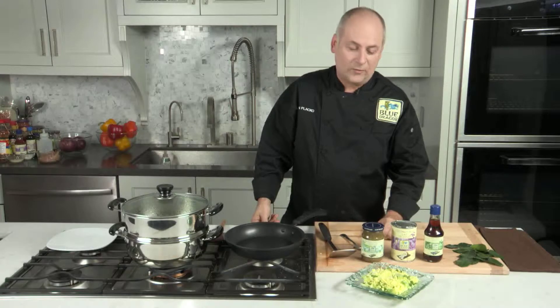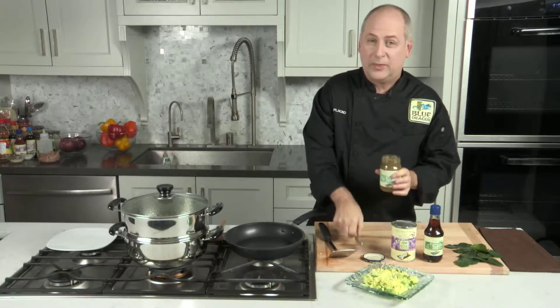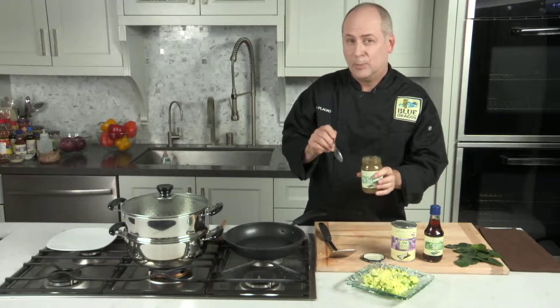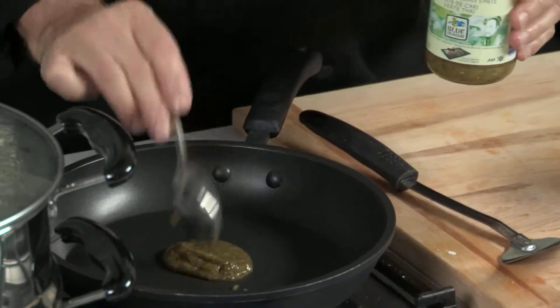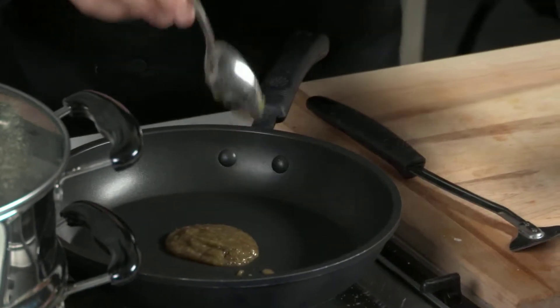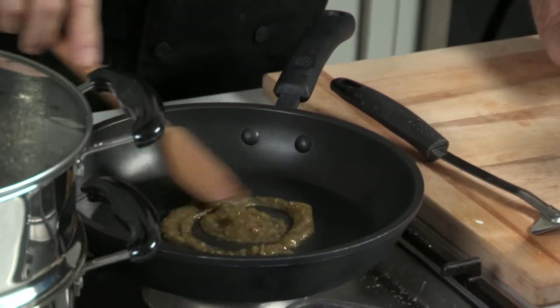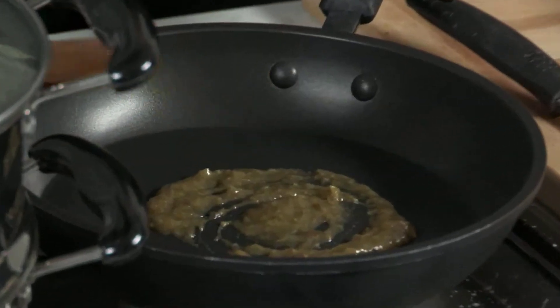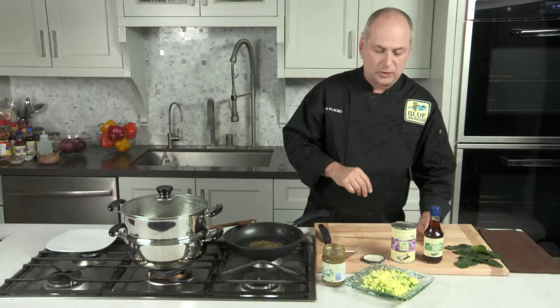I'm going to start off with opening the green curry. Now this is a spicy paste because it has the bird's eye chili in it. I'm going to put a tablespoon into the pan and allow that to heat up. We want all of the flavors developed, but we certainly don't want it to be bubbling for too long — we don't want to reduce it too much.